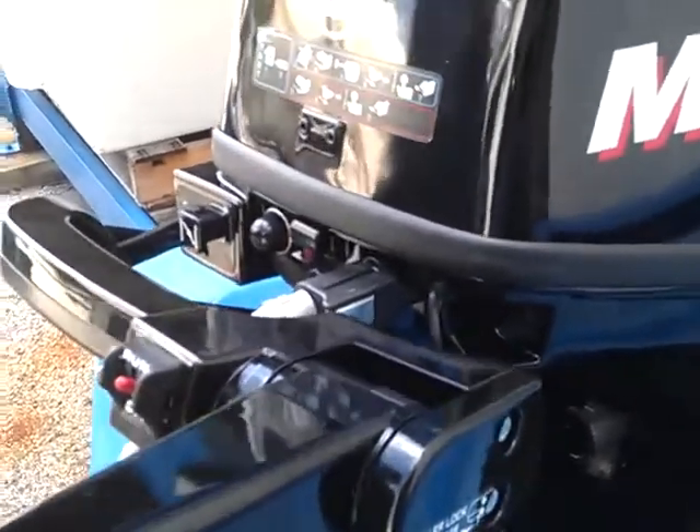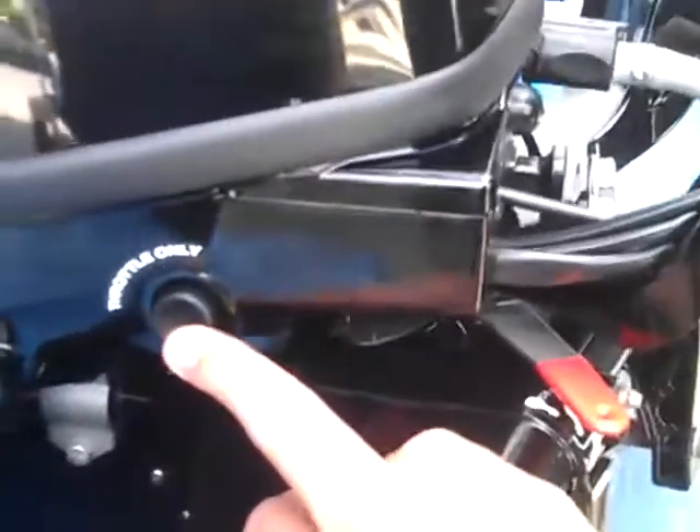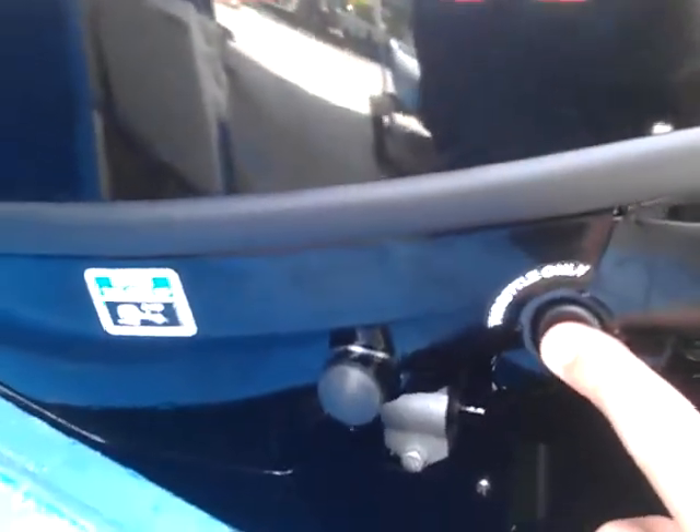The new feature that they have on the opposite side of the motor: you have your throttle-only button where you can advance this, push the button in, and advance the throttle — not in gear — for the warm-up feature.